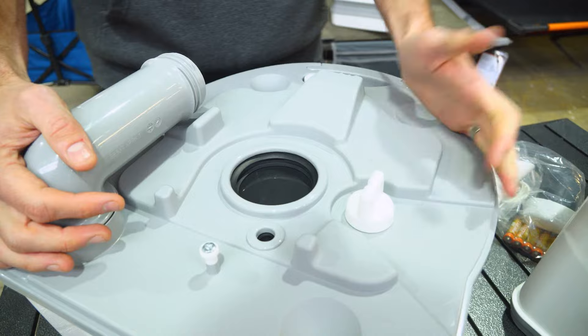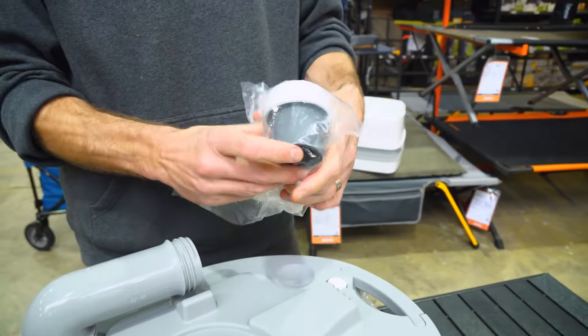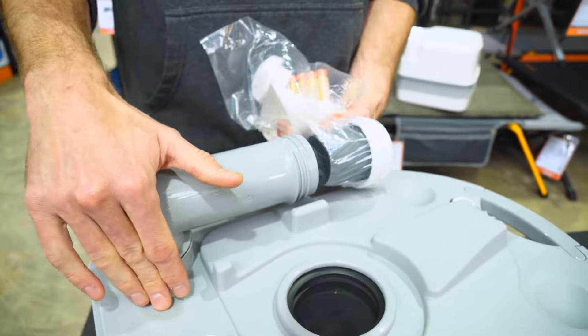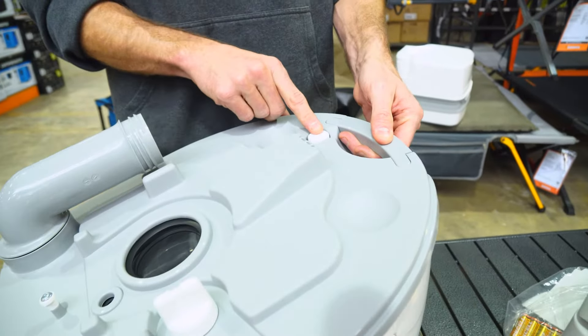What you need to focus on when emptying is the spout. Before you've used the toilet, you would have placed the big cap over this spout to seal in the bad smells. You use that in conjunction with the little bleeder valve here.